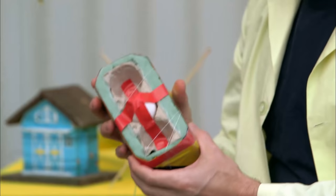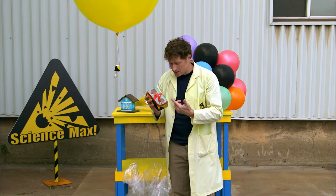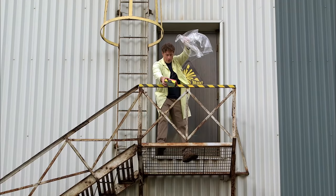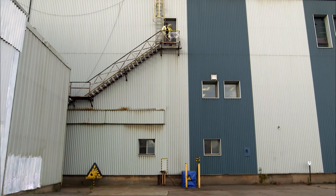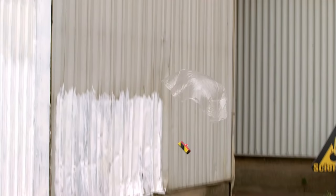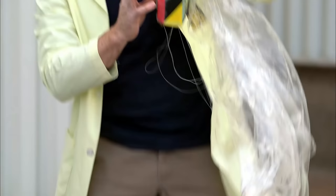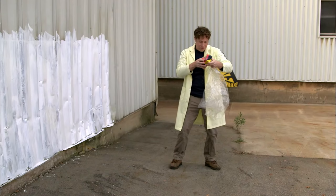This one is the parachute. The egg has been nestled into this foam container, and this is a parachute that will hopefully slow the egg down. That one seemed to work well — the egg is totally fine. The parachute worked.